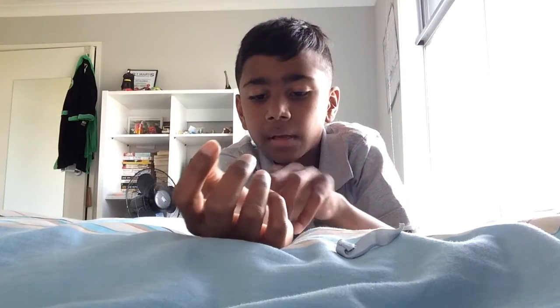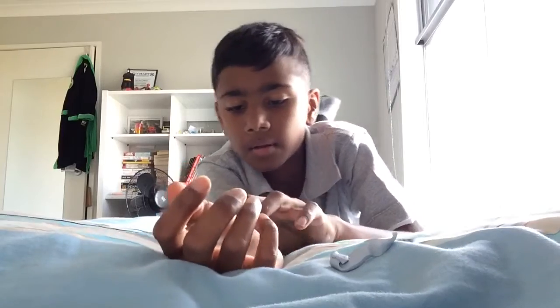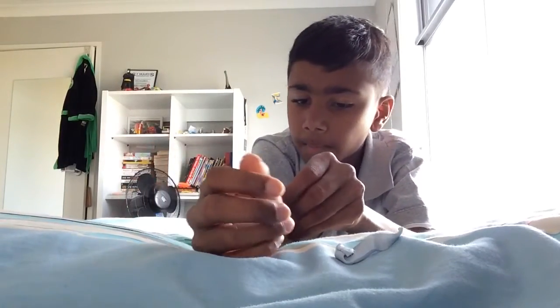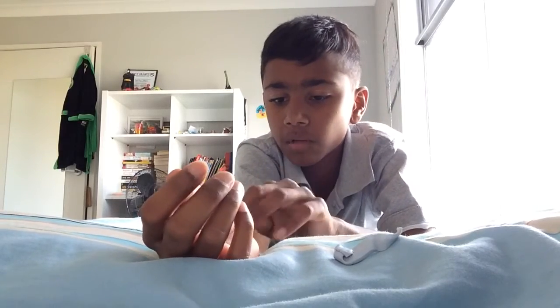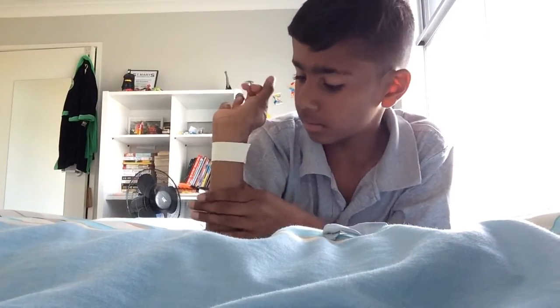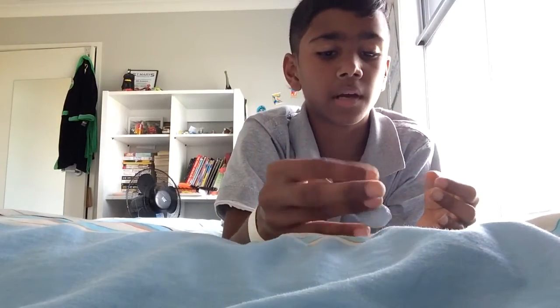Put it like that down. All right, and that's attached. There we go, you can see it goes all the way around. You can use sticky tape for the band, but yeah, I didn't.